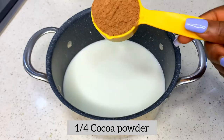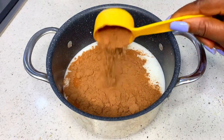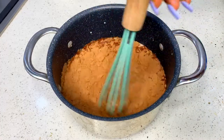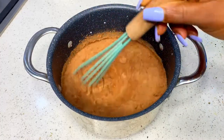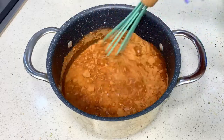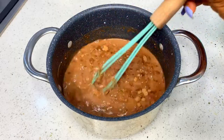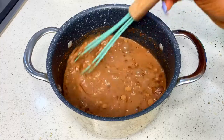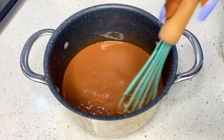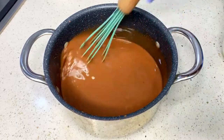You don't need to do anything extra. These are just the three basic ingredients you are going to be needing for this chocolate syrup: some milk, some sugar, and some cocoa powder. Then you're going to whisk it together until it is smooth and there are no lumps. This is what your mixture should be looking like.